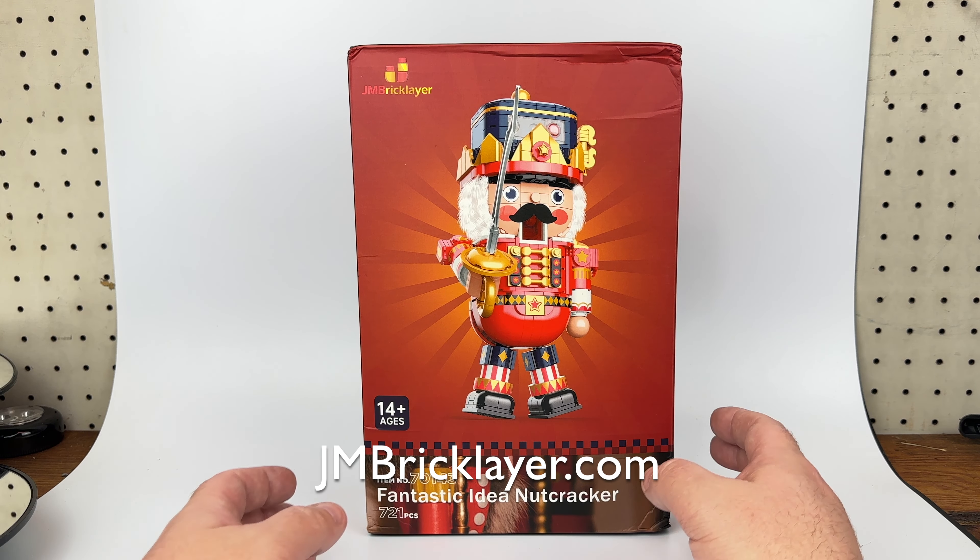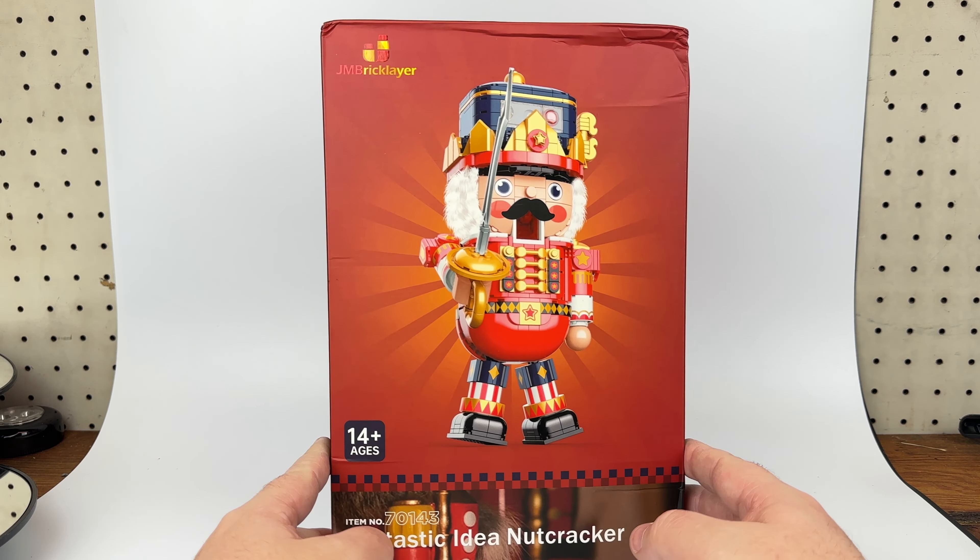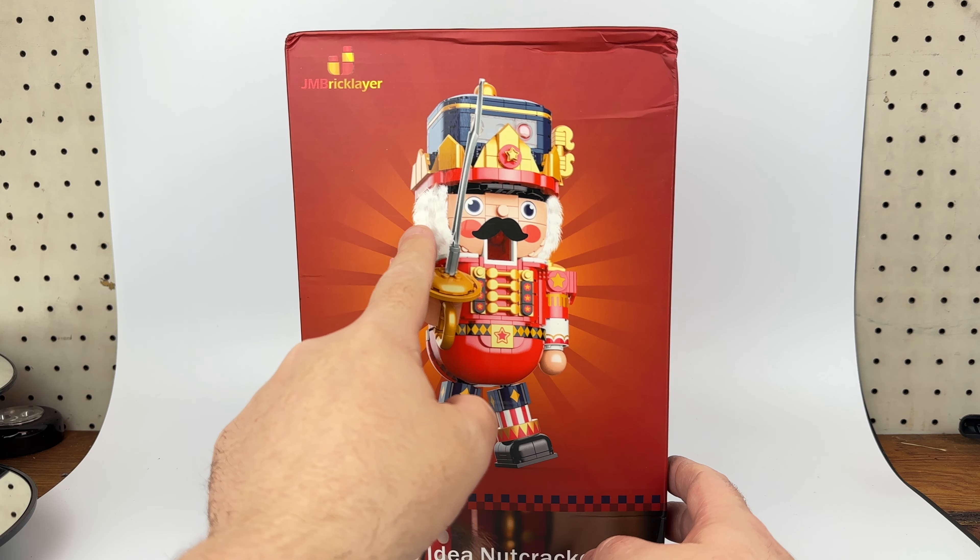Hey everybody, it's Josh from CollectionDX here with another brick review. This is the Fantastic Idea Nutcracker by J.M. Bricklayer.